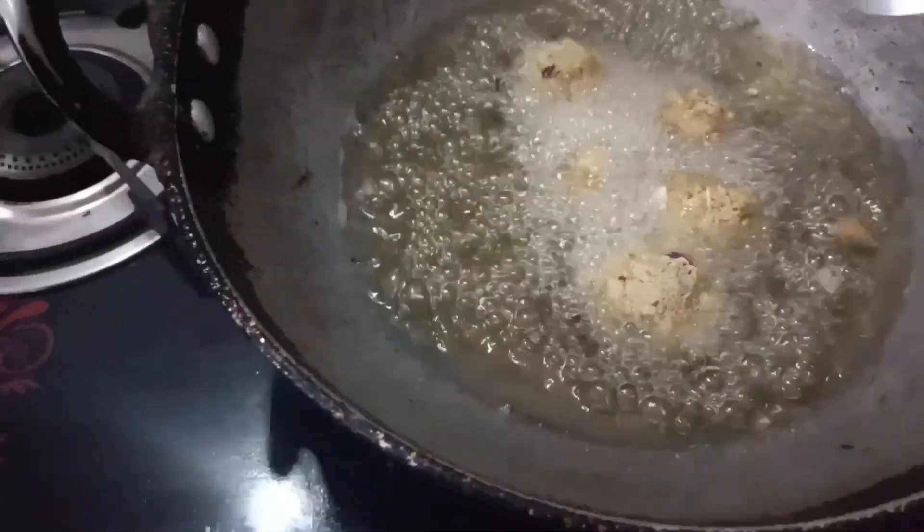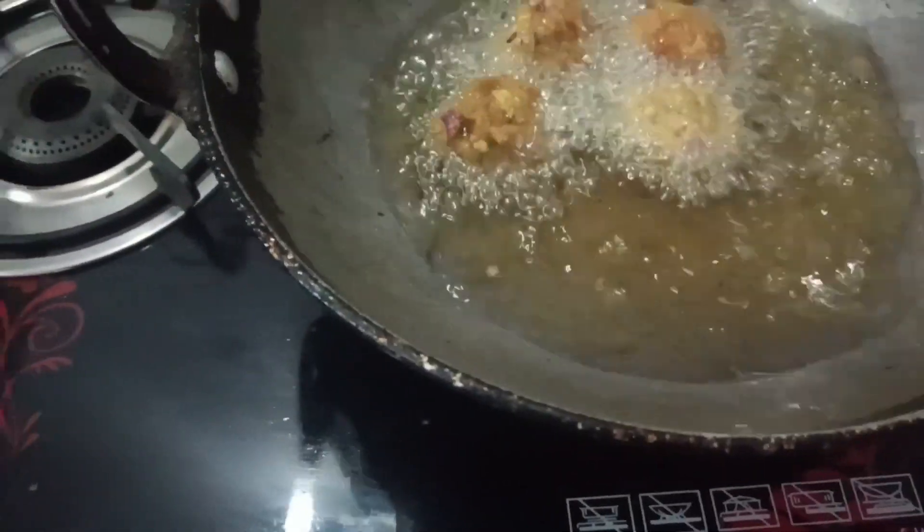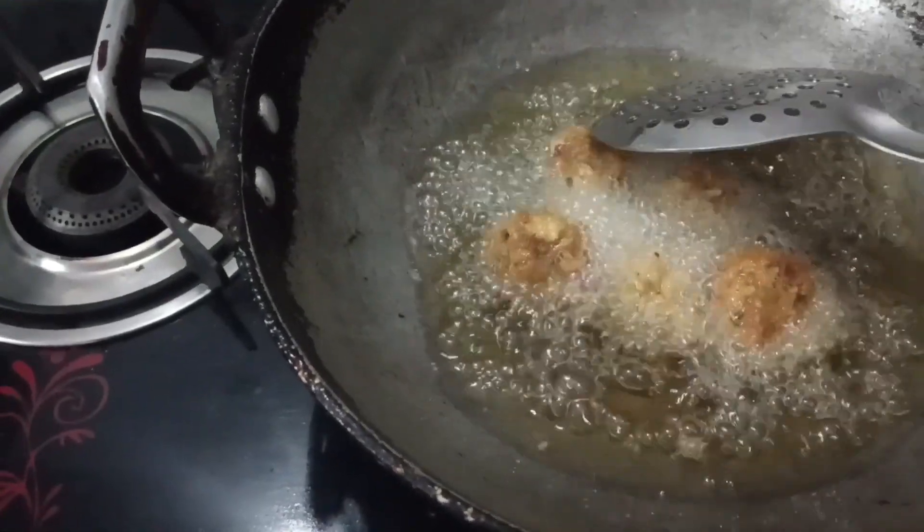I want to make it when you want to put it into the oven. You can also try it with tomato sauce or ketchup. I didn't eat too much, so I just wanted to make this food.